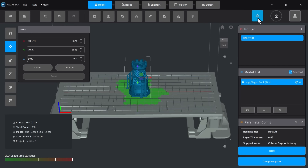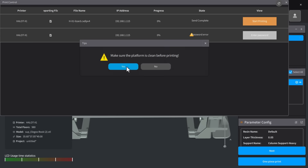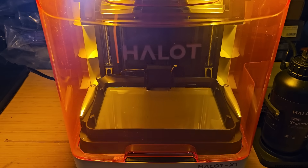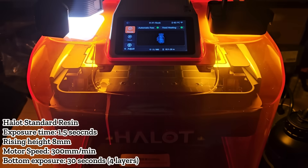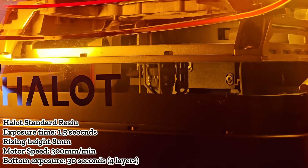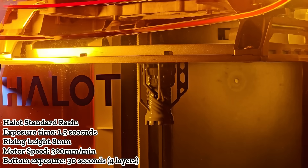You have to return to the main menu and click an unlabeled round icon in the top right. This opens the printer manager where you can start the job. The print started by pumping resin from the bottle into the vat. Once the level was sufficient, the resin tray with the light source moves up to the platform and starts printing. The total time was 2 hours and 35 minutes, including resin pumping.